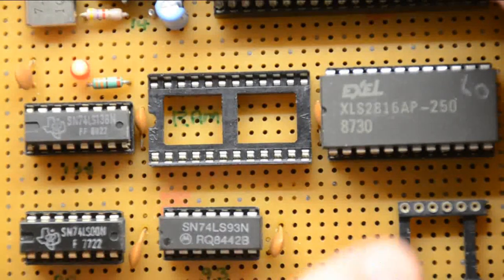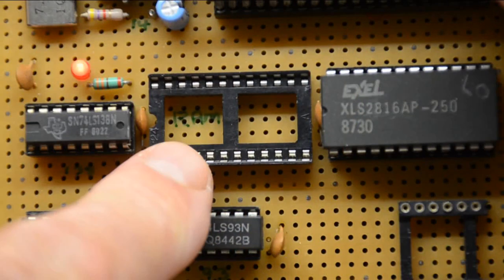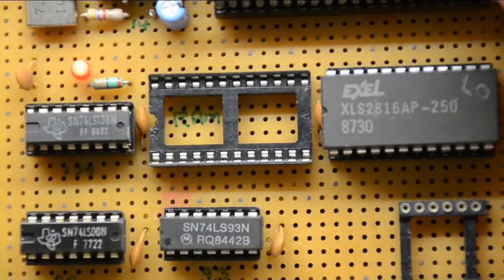The processor is accessing the display and the ROM but it's not accessing the RAM. I would say that that circuit is working correctly. The only thing we haven't checked of course is the actual speed at which the crystal oscillator is working through its divider.